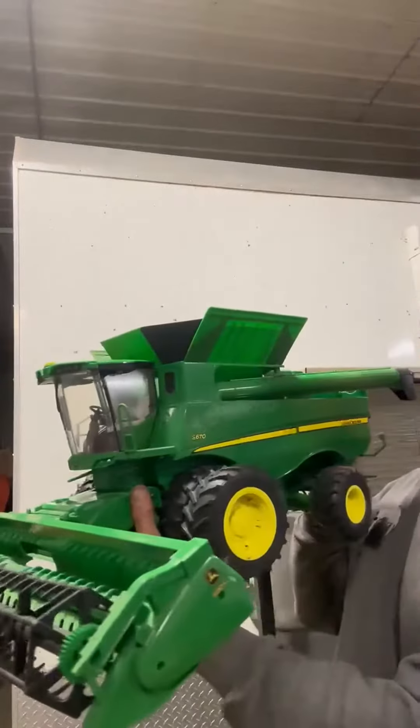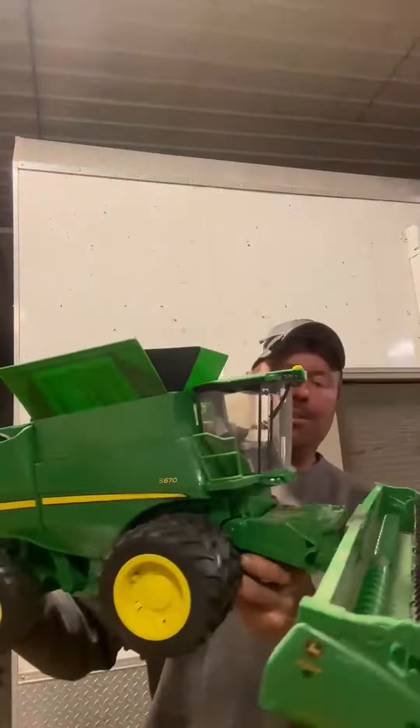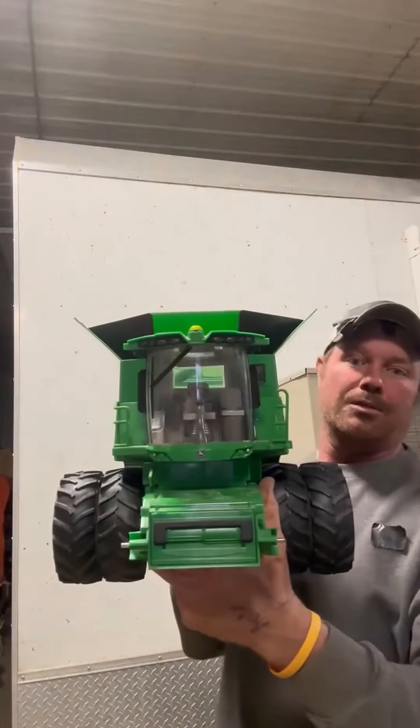It did have some steps on it but they fell off — they're not there anymore. It's been played with enough, so it's been through the ringer somewhat. It hasn't been abused; they just fell off.